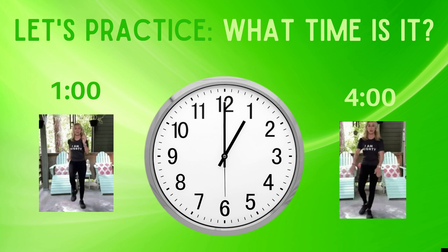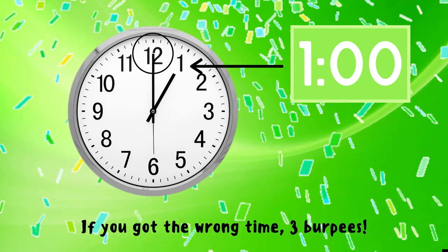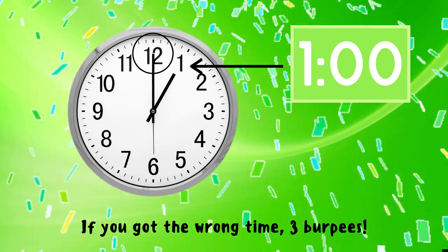Let's practice. Can you tell me what time it is? If you think this clock says one o'clock you should be marching in place, but if you think this clock says four o'clock you should be doing a reverse lunge. Do the exercise under the time you think it is.